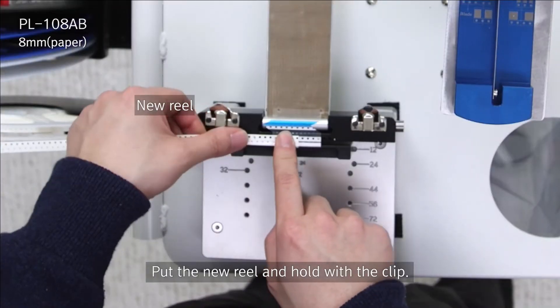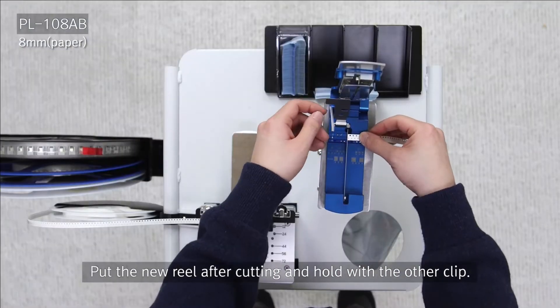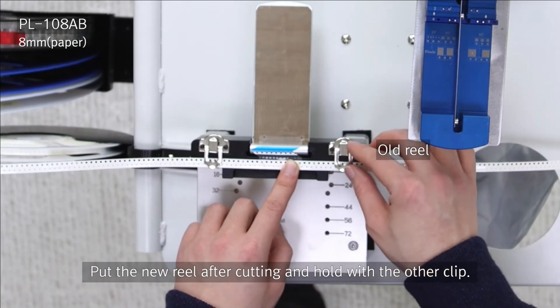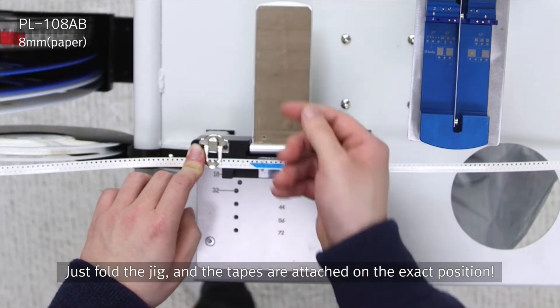You put it onto the foldable jig and put it into position with the clamp, and then you cut the reel that was on the machine and put it into the foldable jig. You hold it into position with the clamp, and then you fold the foldable jig over and it perfectly aligns the splice for you.